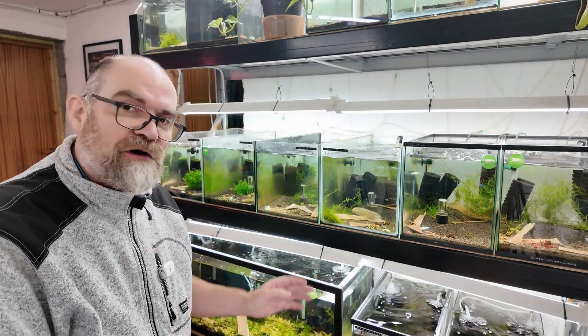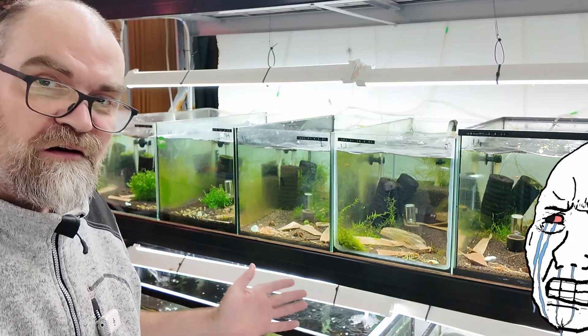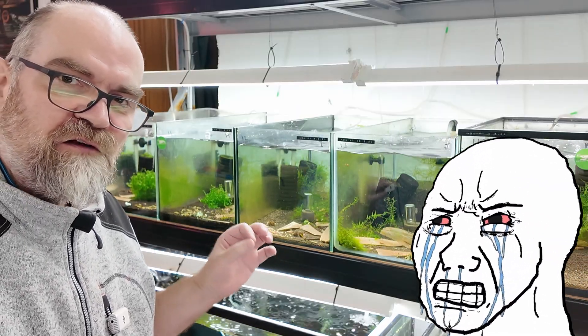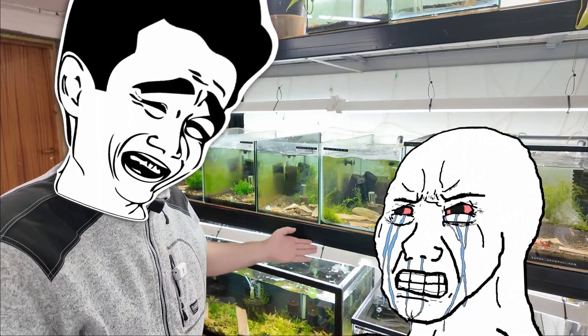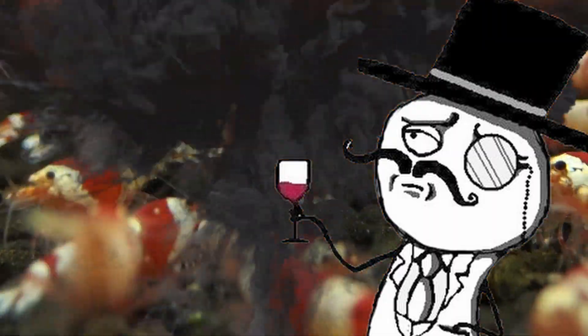Apparently you have to do water changes in your tanks, and apparently you have to feed them specific powders and foods to get them to grow and reproduce. I do neither of those things and I have basil beans of shrimp. If you're interested in how I do it, keep on watching.